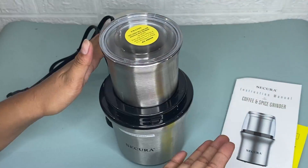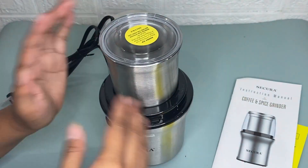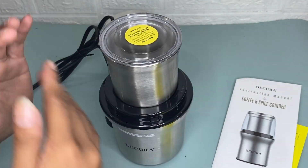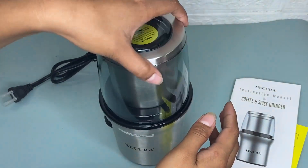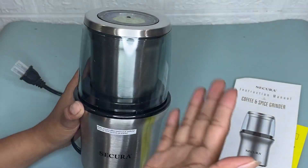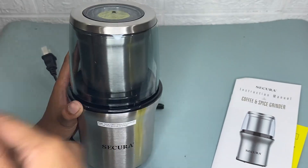The stainless steel bowl can be removed from the base and it is easy to clean as well. I recommend this Secura electric coffee grinder because it has a large capacity, it is multi-purpose, and it is an efficient grinder. This is definitely worth buying.